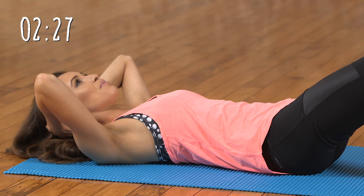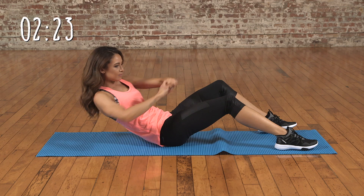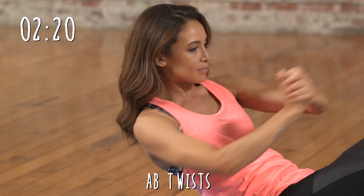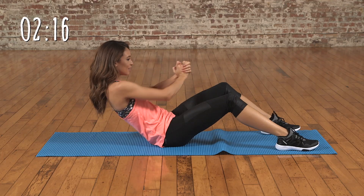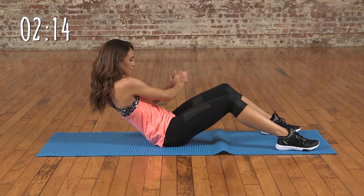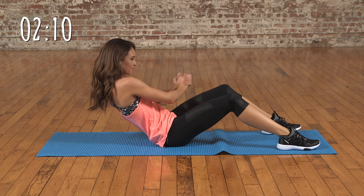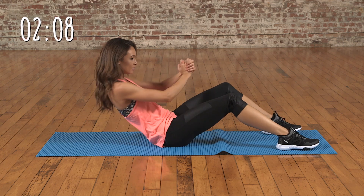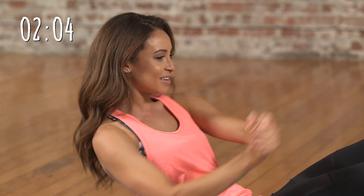Now we're going to do some ab twists. This is working the obliques. You should definitely start to feel a burn by now. Keep going — nearly there. Last set.